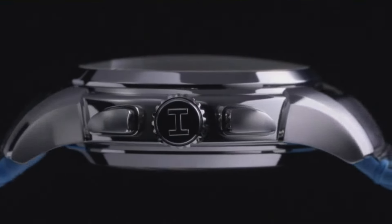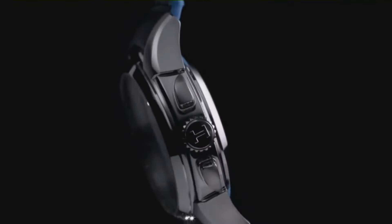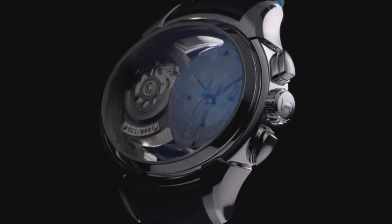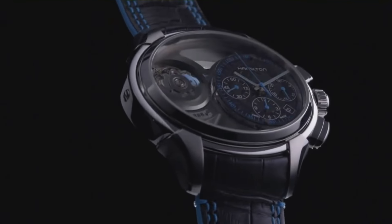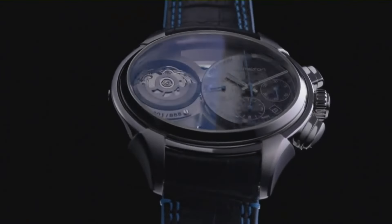Case diameter: 44mm. Case thickness: 18mm. Band width: 24mm. Calendar: day, date. Item weight: 2.5 pounds.